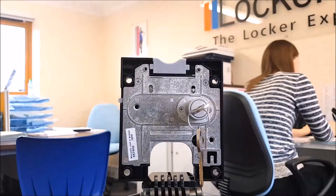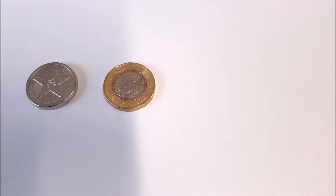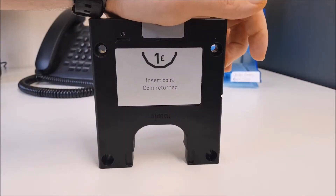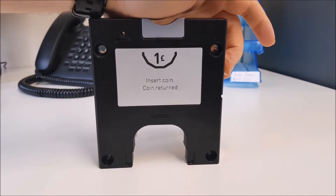The lock has a removable key barrel in case you were to lose your keys, and also has the option to put on a coin retain box so you can keep the coins once they've been used. This takes both old and new pound coins and has a round barrel shape — take note of this when fitting it to doors.